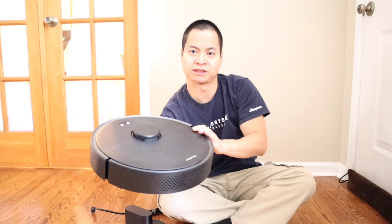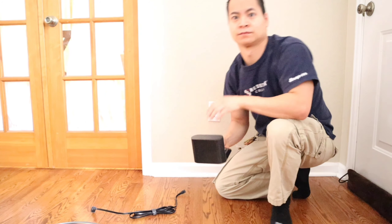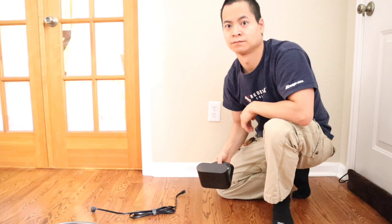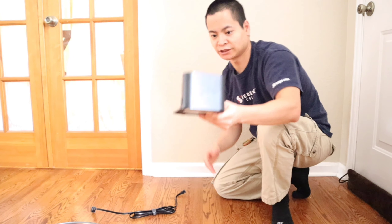Let's get the robot out of the box. Go ahead and hold down the power button for about 3 seconds until you see a white indicator. Now the robot will boot up — it takes about a minute to boot up and you will hear a boot-up sound.